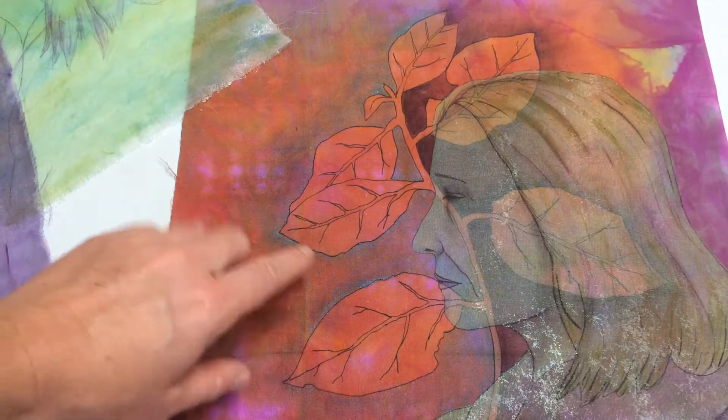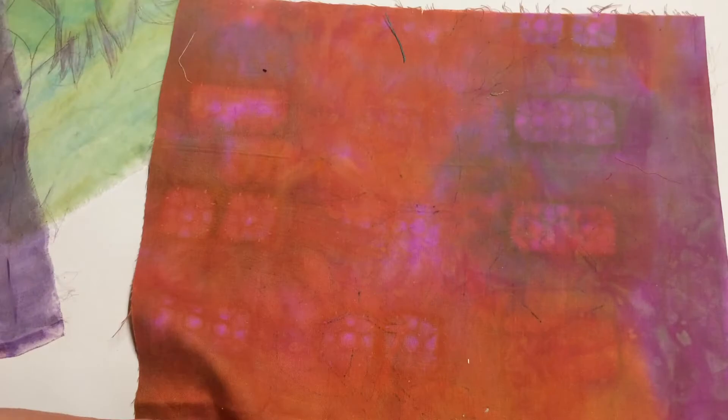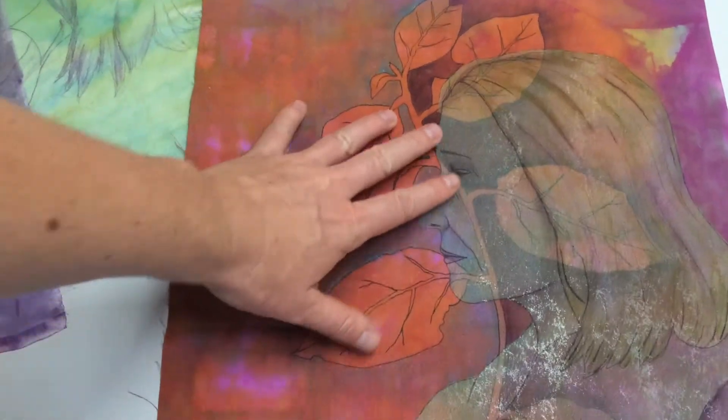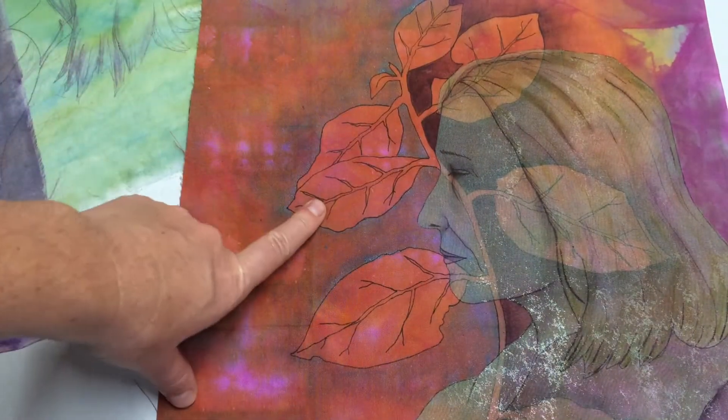At the end of that video, all you could see was this piece of fabric which looked like that, and these leaves that were reverse stenciled. There was no woman's face, there was none of these details. So how did I get from that to this?